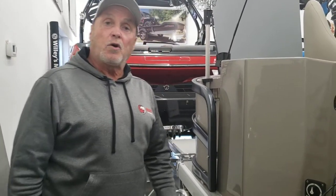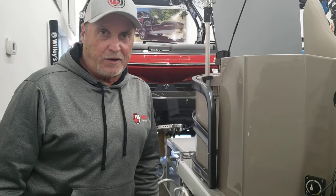Hi, Ron here with Willie's Marine, Delivery Captain. In this video, we're going to go through a pontoon that has a dual battery system — the do's and don'ts when you have a dual battery system.